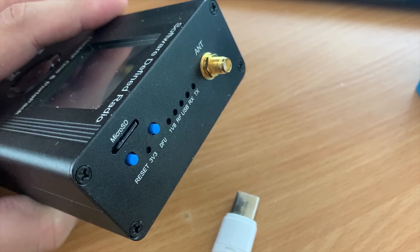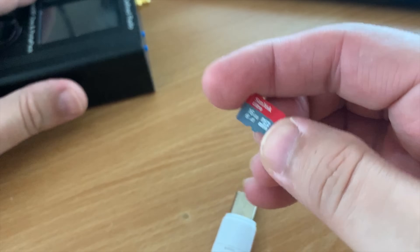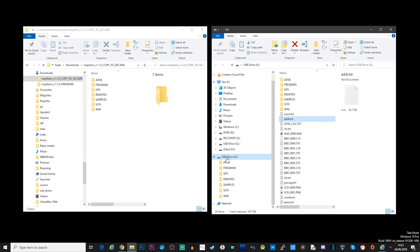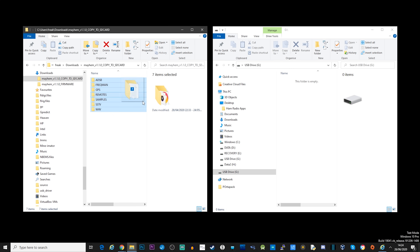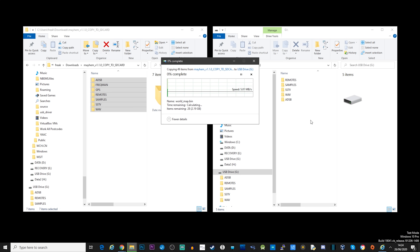If you haven't done so, go ahead and remove the SD card from your Portapack and plug it into your computer — I'm using a small USB SD card adapter. Once plugged in, you'll need to format the card with FAT32 format. Once formatted, select all of the folders from the SD card content archive you just downloaded and copy them to the root folder of the SD card.